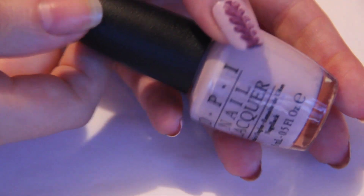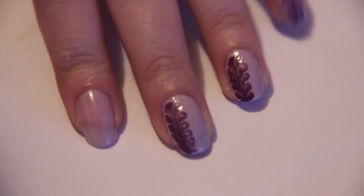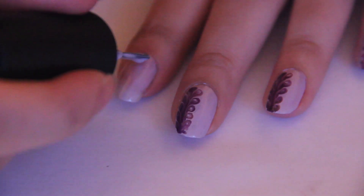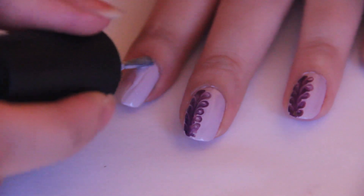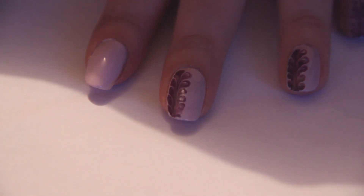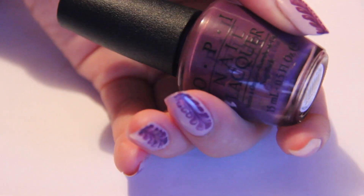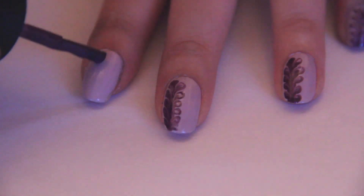Start by painting your nails in a very light purple color. Leave your first coat to dry and then add another thicker coat. We now have to move a bit fast so that the nail polish does not dry. Use a dark plum purple polish to create one long straight line.